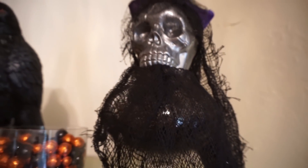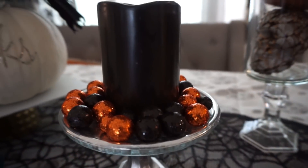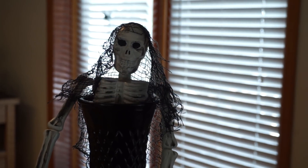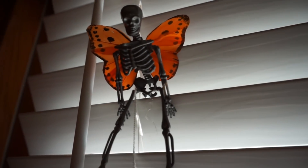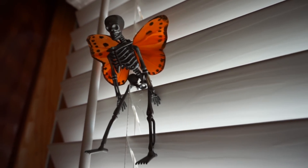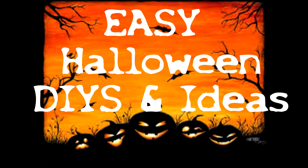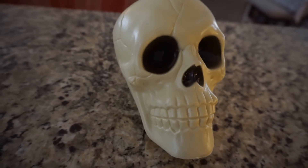Hey guys, it's Megan and welcome to today's video! I wanted to share some easy last-minute Halloween decorations you can do using all items from the Dollar Tree, and some ways to decorate with creepy cloth because it's a cheap and easy way to decorate for Halloween and make your house look spooky.